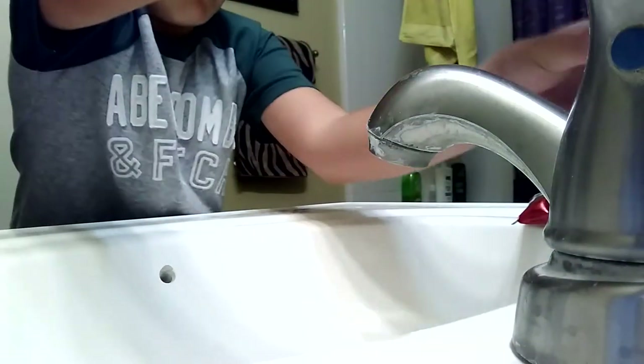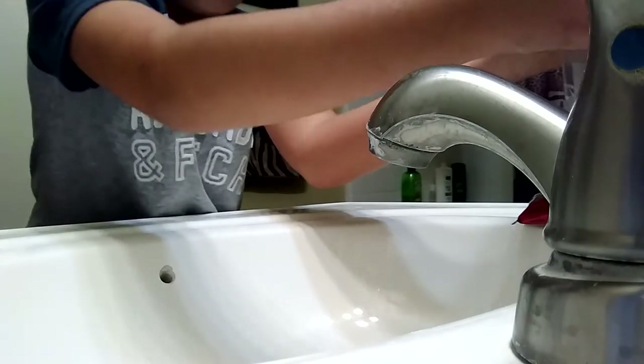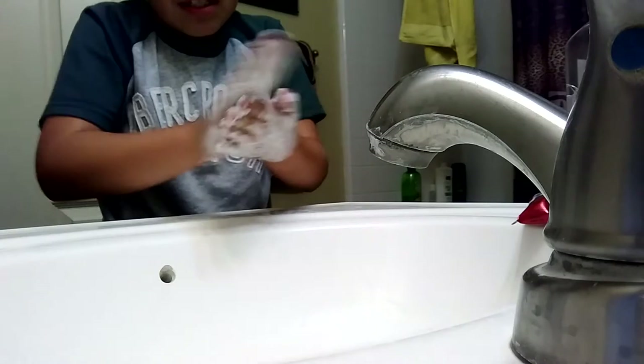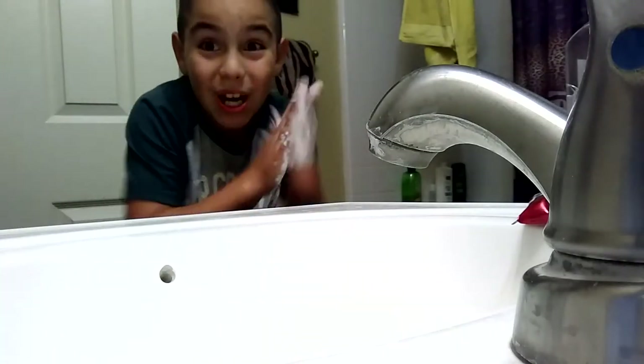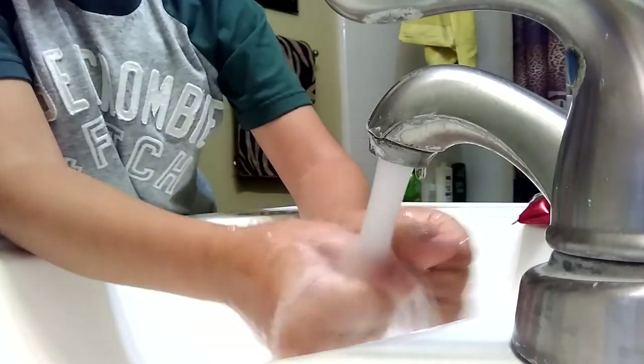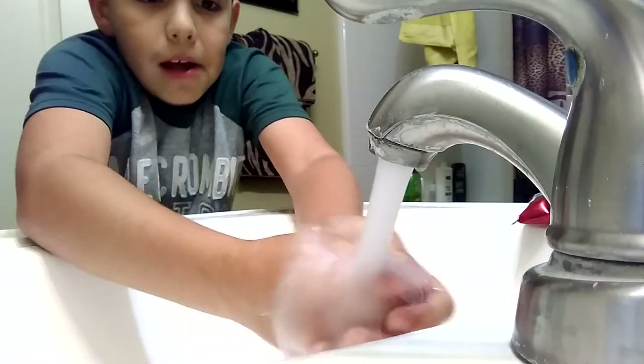Alright guys, I'm going to the restroom - sorry, my hand is in the way. Just turning the light on here and putting my video camera in the room. Alright guys, I'm gonna wash my hands - this is good soap. Slime off! Yeah, so you use Tide. I'm washing my hands - I hope my video camera isn't slimy. No, it's not slimy, Ziploc's all good.